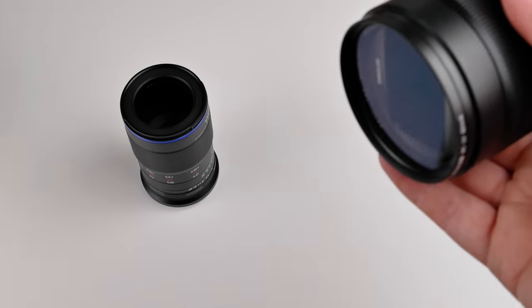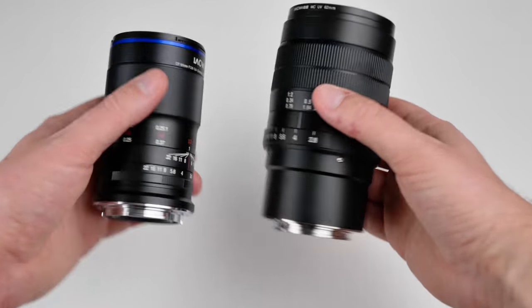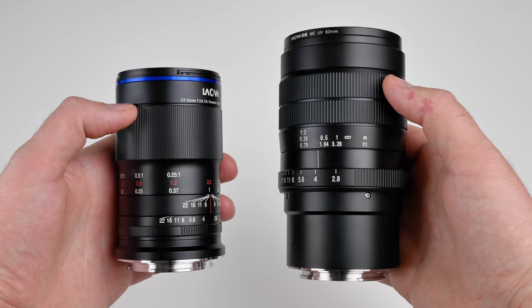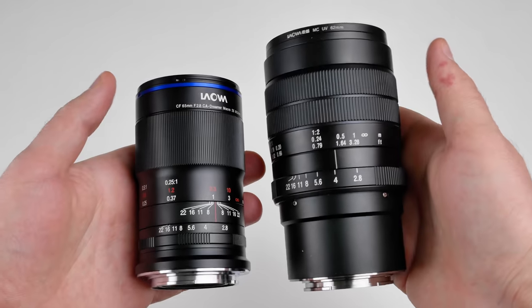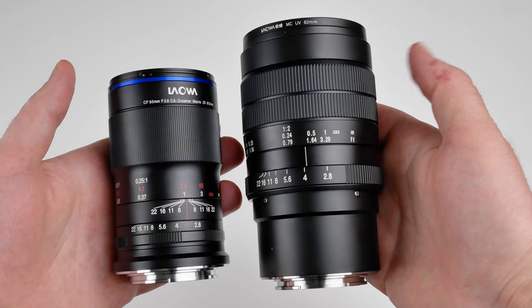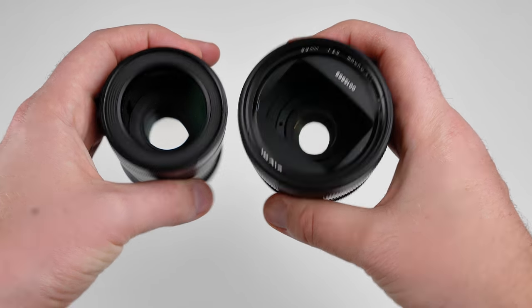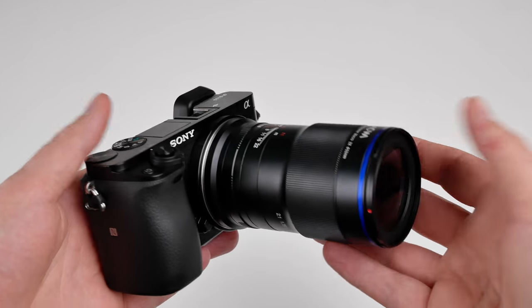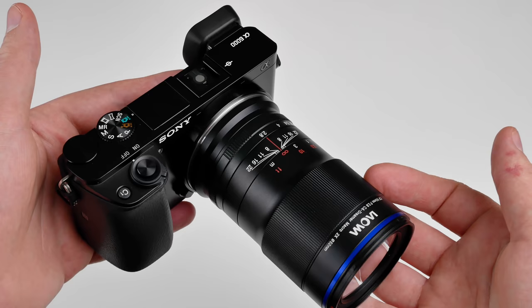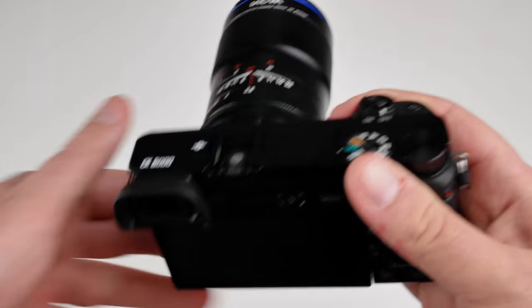Let's compare this lens with the older version, the 60mm 2x magnification macro lens from the same manufacturer. The size difference is quite striking, and the new lens feels a lot more polished — the old one almost looks like a prototype in comparison. The new one weighs a lot less and handles more nicely in general. Here you can see it on my Sony a6000 camera, and it really is a good companion to a small mirrorless camera. The whole package is very lightweight and compact.